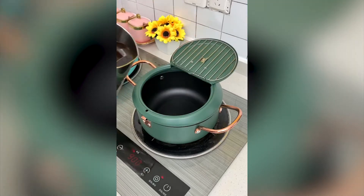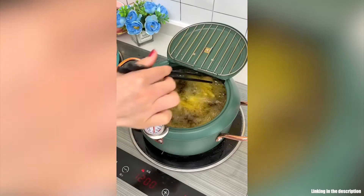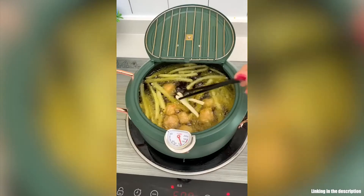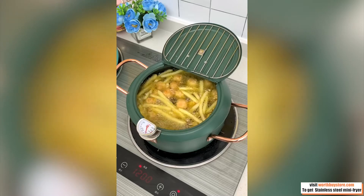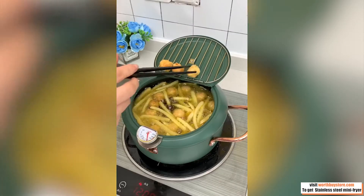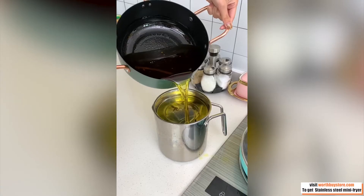The fryer features a Japanese-style riveted curved handle, safe and firm to use, easy to clean and store. The removable metal grid can drain excess fat from the food. You can see the oil level at all times on the side of the fryer, so that you always have the right amount of oil and that cooking oil is not wasted.